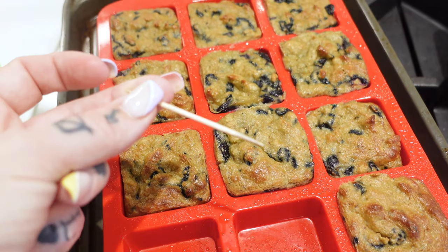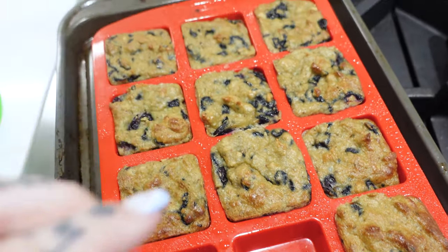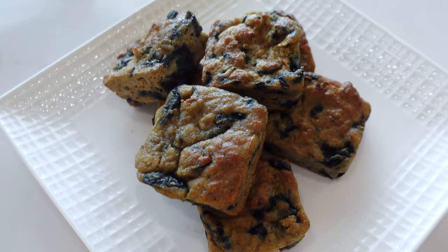Just pulled these guys out — looking perfect. They just started to brown on the top and they still feel nice and soft. Here are our finished muffins. I don't know if it's just because I'm really hungry, but these are so good. I'm going to have to try not to eat all of these.